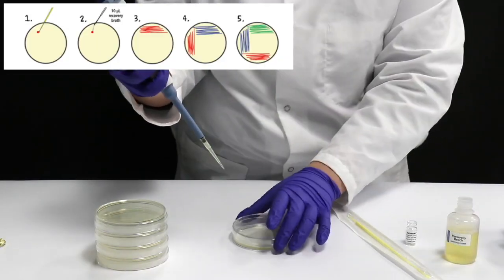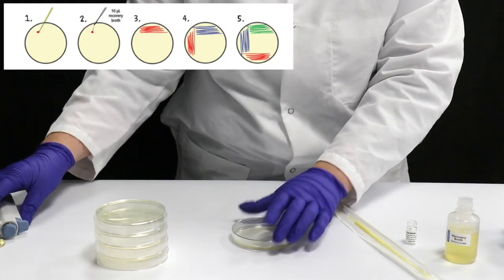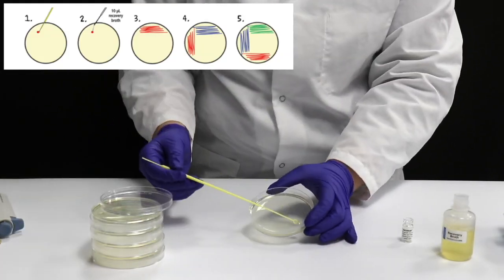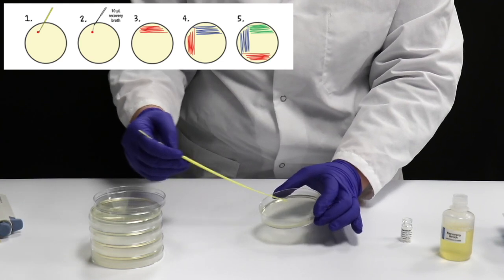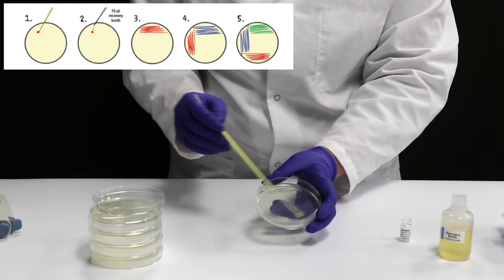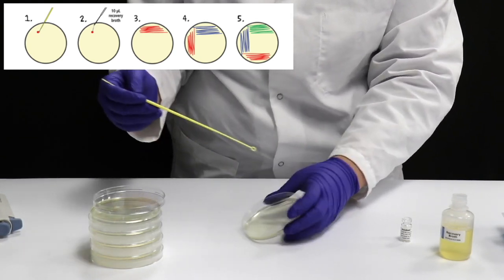Dissolve the bead by adding 10 µL of recovery broth. Streak the loop back and forth through the dissolved Bacto bead to make a primary streak. Rotate the plate 90 degrees and streak through the primary streak once, creating zigzags across a clean section of the plate. Continue this pattern of streaking across the plate.